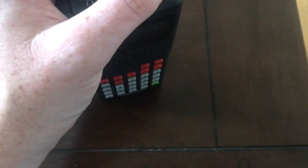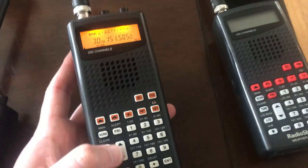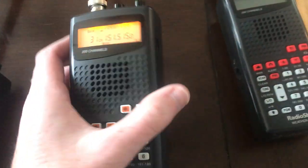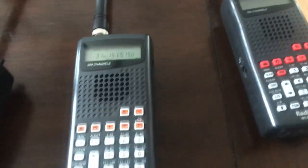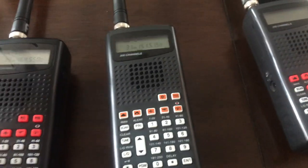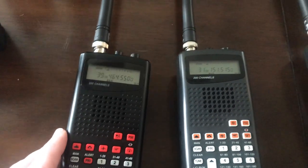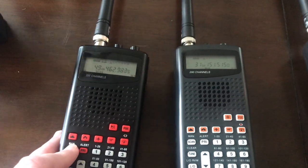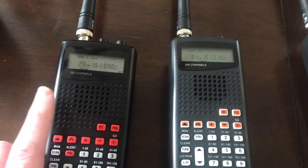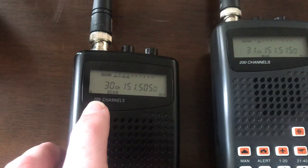The Whistler-manufactured one is the Pro 649. The GRE-manufactured one is the Pro 404. GRE also sold their own version as the PSR-100. When GRE went out of business and Whistler got all the intellectual property and designs from GRE, they produced their own WS-1010 — and there are different versions of this, there's a 400-channel version as well.